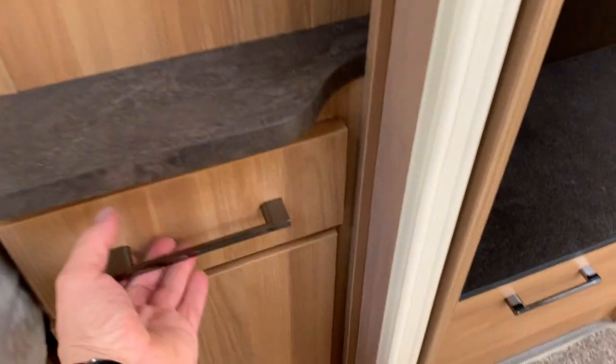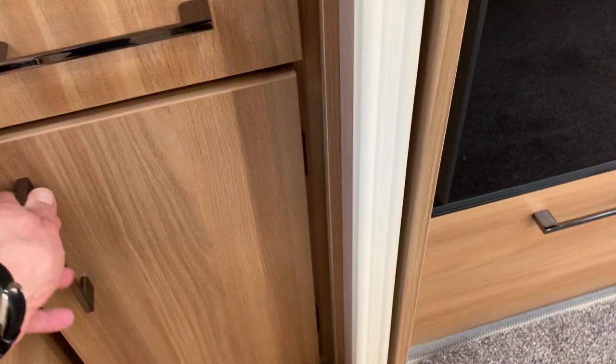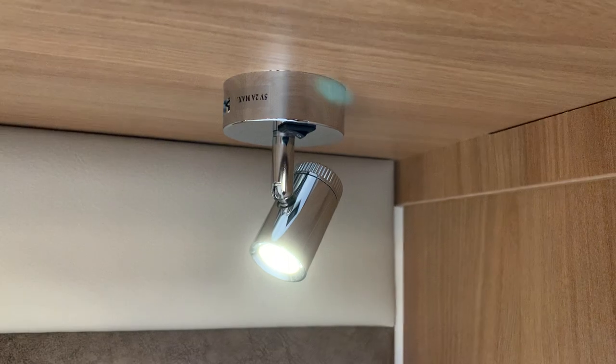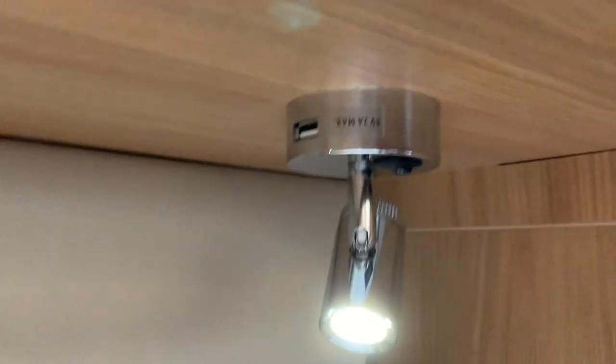You've got a sort of his-and-hers wardrobe either side, a nice pull-out drawer with soft close and a cupboard underneath, overhead lockers, and a shelf in the middle to break up the space. You've got LED spotlights which can be angled in any direction and individually switched, and they also have a USB socket on them for charging phones at night.